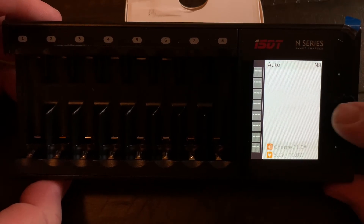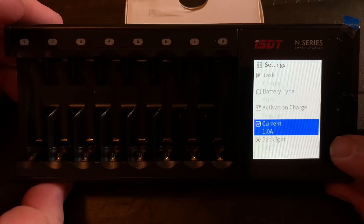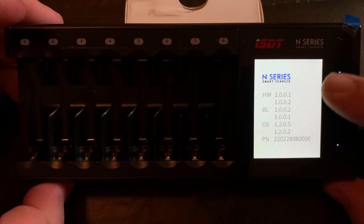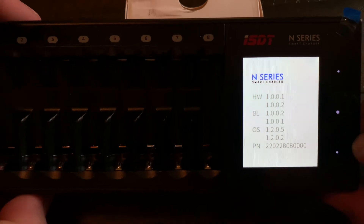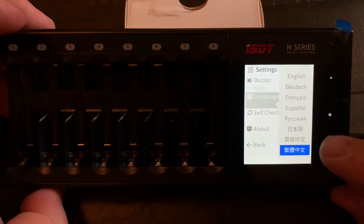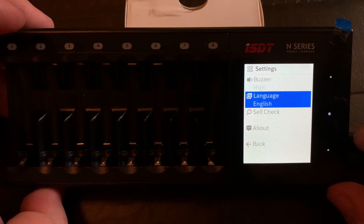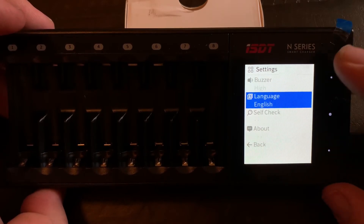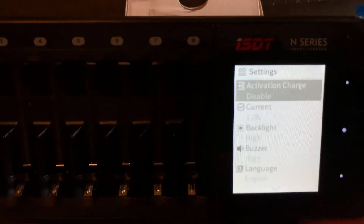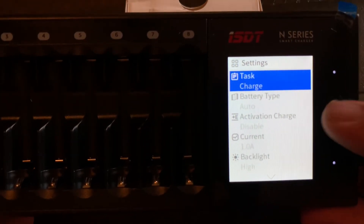There's a self-checking function and everything comes back okay. Hold down the button to get to the menu again. Under 'About' you can check all the information, and you can also select different languages — scroll through and click to select your preferred language. One thing I wish it had was Fahrenheit, since here in the USA we use Fahrenheit rather than Celsius, but that's a minor thing. Overall, I really like this charger.